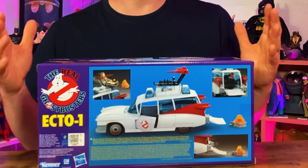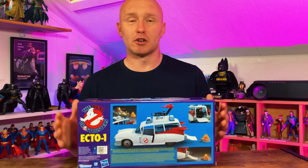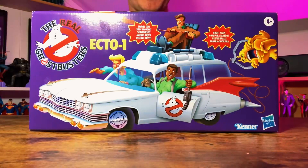I am more or less certain that this is the exact same vehicle that we had as a child. What we're going to do now is bring that camera closer, open it up, and check it out. So let's crack this thing open.